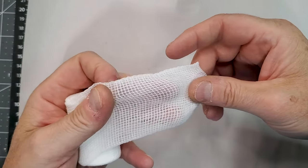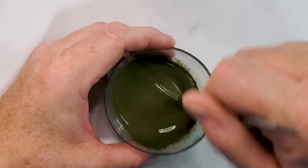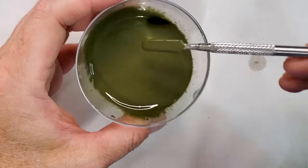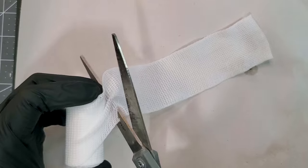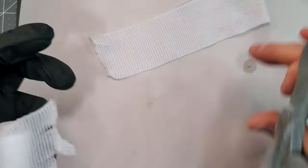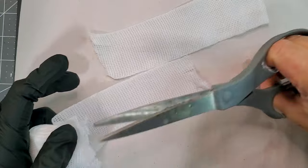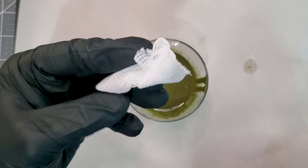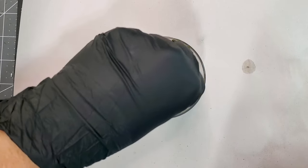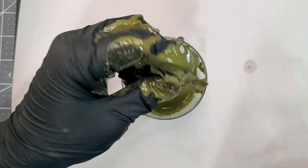Now it's time to work on the netting. I have a full video on how to do camo net — there'll be a link in the top right corner. Basically, you're going to use gauze that you can buy in any pharmacy or dollar store. You're going to do a mix of green paint — take the color you want the final result to be as close as possible. Mix your paint with some PVA glue and some water, then plunge your pieces of gauze into it and remove the excess paint. That's exactly how you create netting.